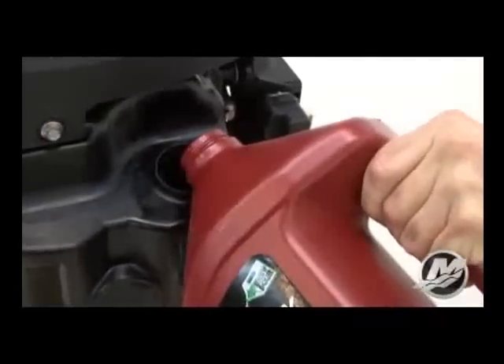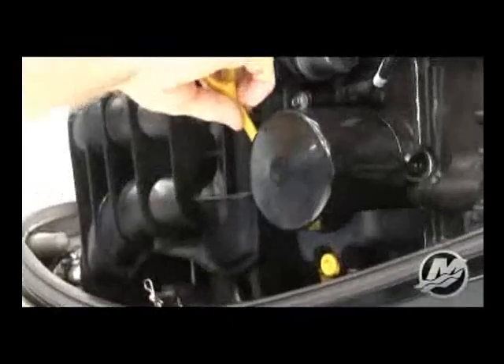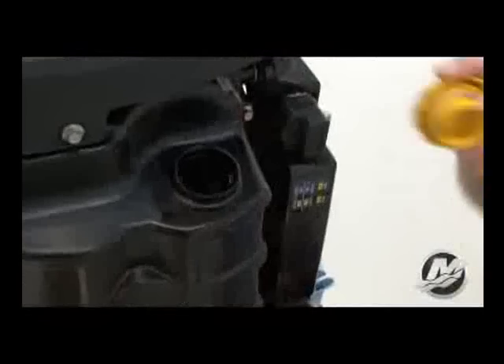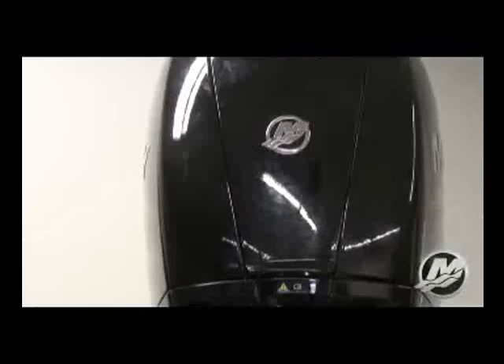Avoid overfilling — do not try to fill the oil level to the top bar. Push the dipstick back in all the way, install the oil fill cap hand tight, and then reinstall the top cowl.